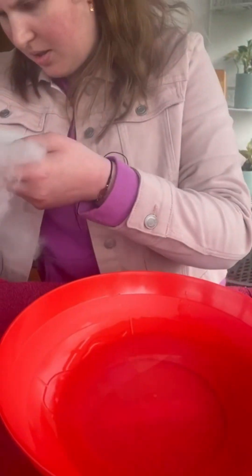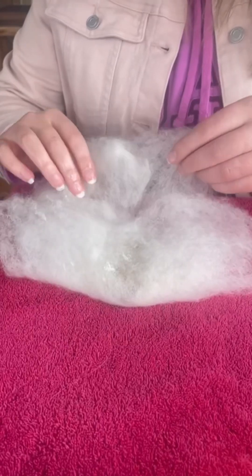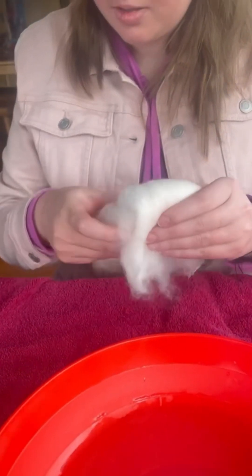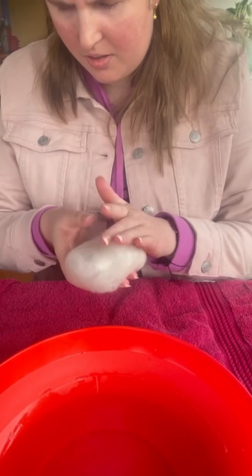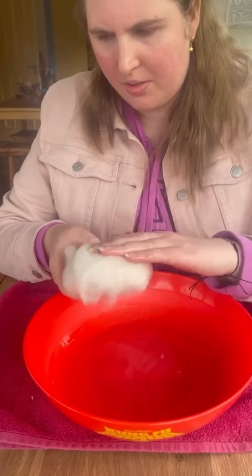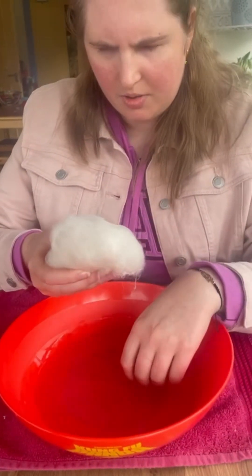Now we're just going to put it here in the middle of this and we are going to fold it over like this, and then fold it over like that so it is covered. Then we need to cover it up with this, get a bit more water, and tap it gently just to get all the fibers to mesh with the soap.